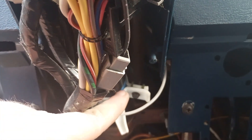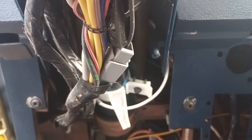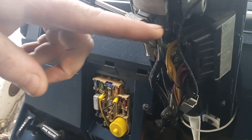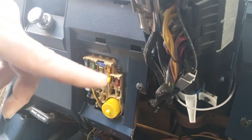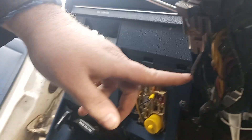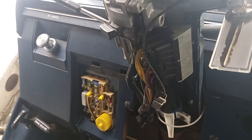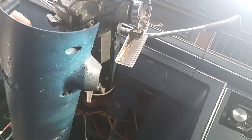This is a pretty common problem for these things to break, and most people just kind of live with it. But in order to get here, you have to take off at least the lower steering column shroud, which is one, two, three, four, five Phillips head screws, and then you can see this would be up underneath here.